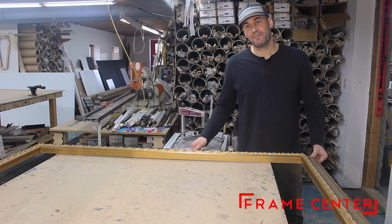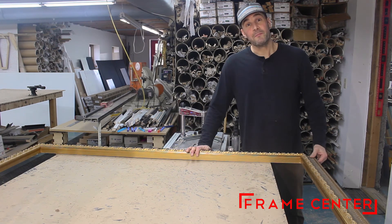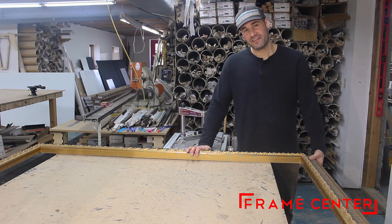And that's how you put together a 48 by 60 big gold frame. If you like the video, give us a follow, give us a like, and share the video.